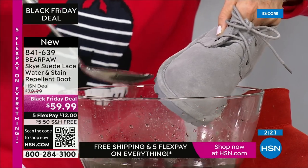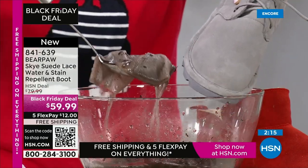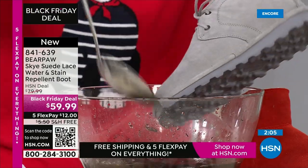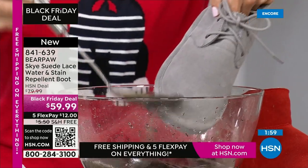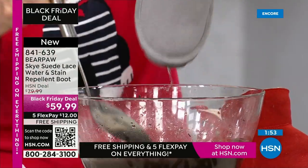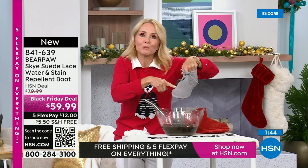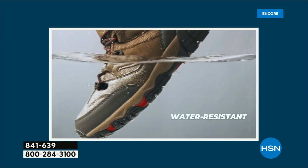You've got some good dirt here — this is half wine, half dirt. We were pouring wine on the boots last hour too. Let's just dunk it. Look at that — this is treated with stain and water repellency, so not only are your feet going to stay nice and dry, but these beautiful boots are going to stay spot free. And I picked the lightest color to demonstrate.